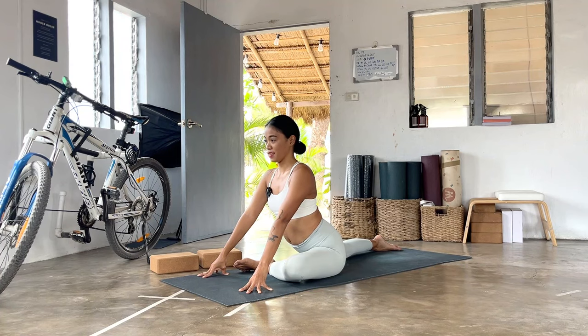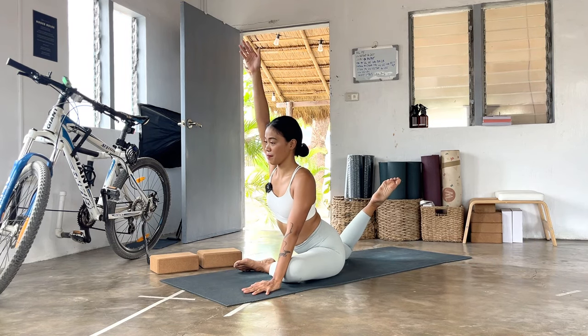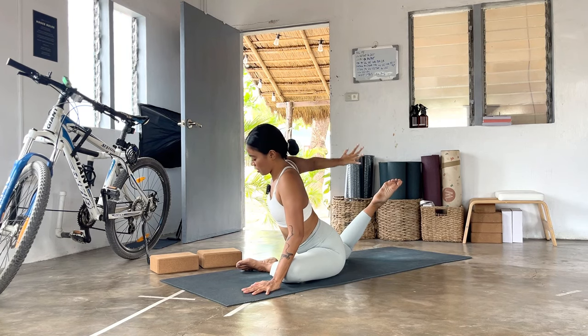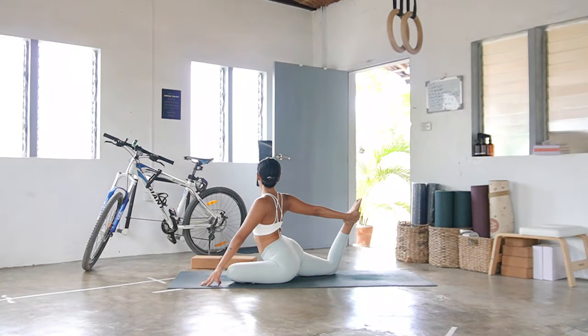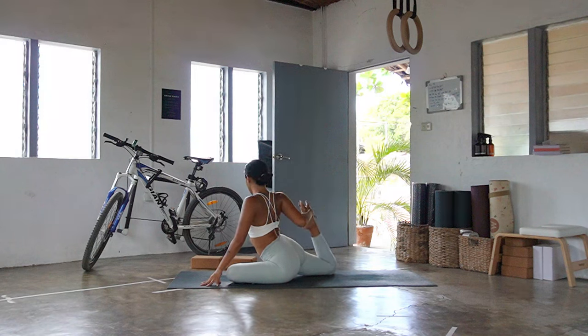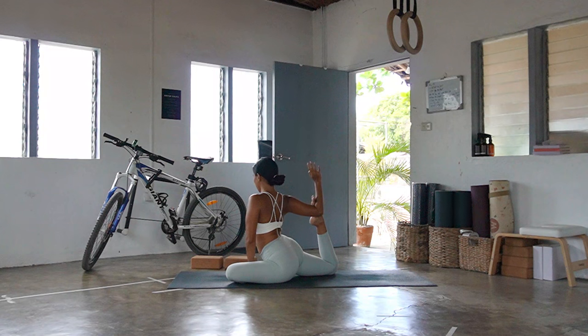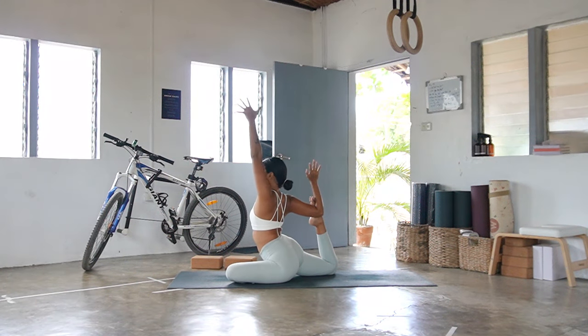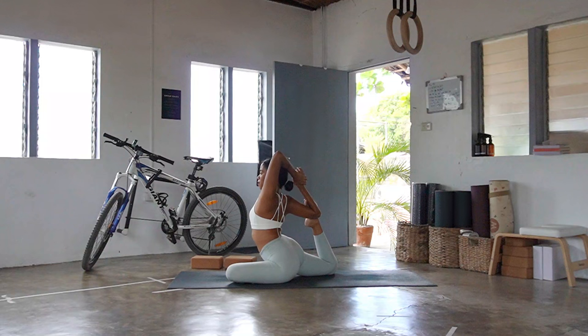Slowly bend the right knee — right toes pointing to the sky. Shift your way to your left bum, right hand reaches up, open the right palm to the side. See if you can grab the inner edge of your right foot — kick the hand, notice how the right shoulder opens. Then slowly press it in, notice how your hip and quad is opening. If you want some more, right foot goes to the crease of your right elbow, cactus arm, left hand reaches to the sky. See if you can grab that right wrist — pull the right ribs forward, left elbow reaches sky. You can even close your eyes here, breathing in, breathing out.